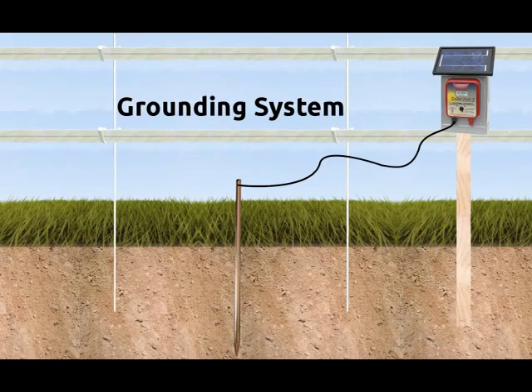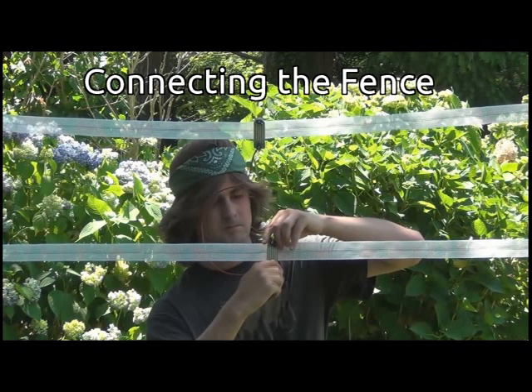Your grounding system is now in place, and you may move on to connecting up your fence.